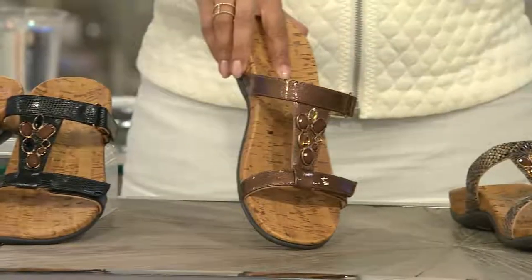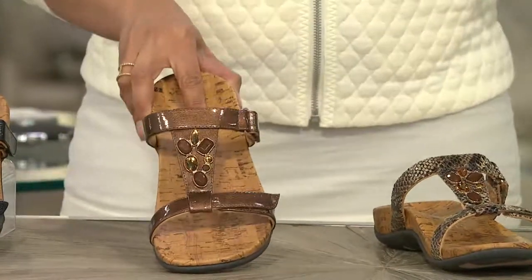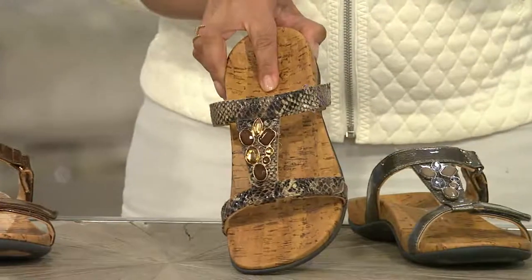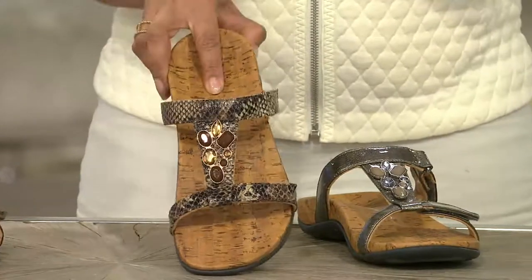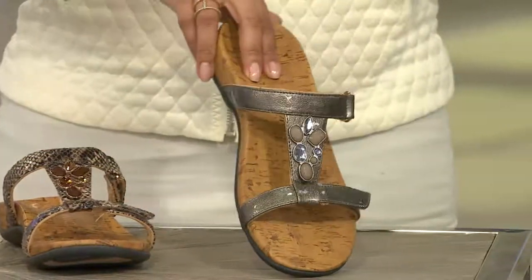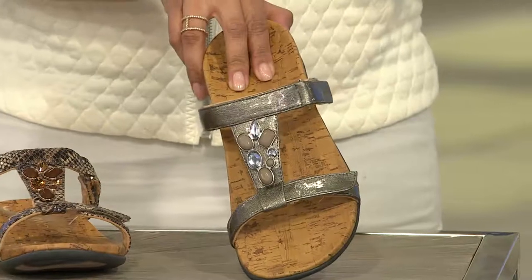The bronze is done in a glossy finish, so this really sparkles and shines on your foot. Next up we have our natural snake — this is what I have on. I love how you have kind of a smoky quartz feel in the gemstone. Next will be your pewter.